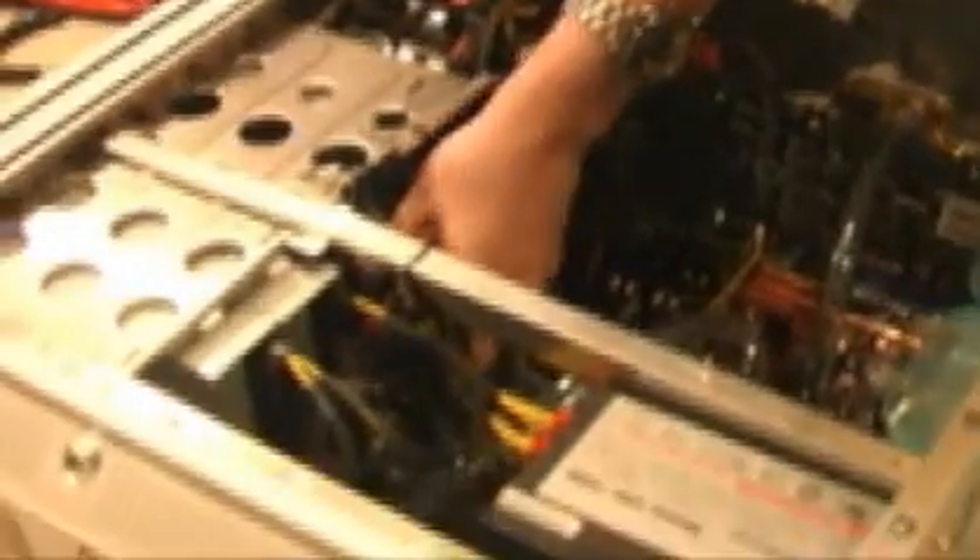We've finished hooking in all the power cables. This is about as organized as it's going to get. Everything's all set, and now we're ready to pump some coolant through and run the system.